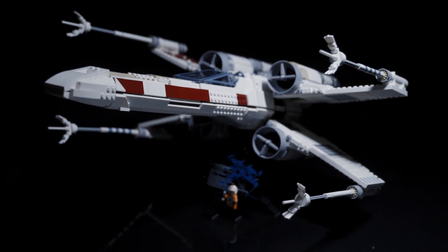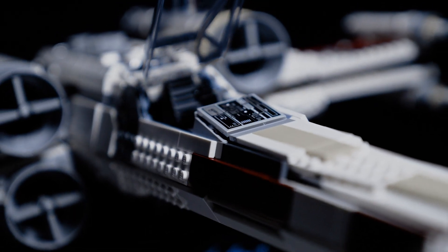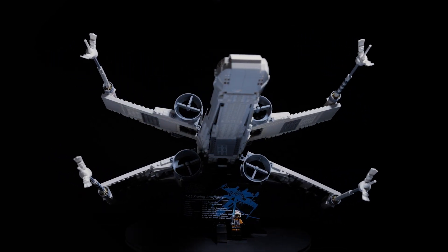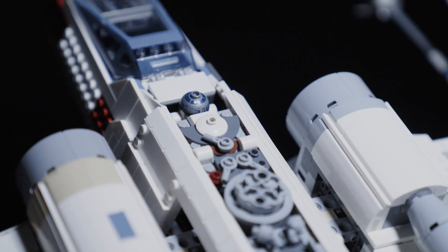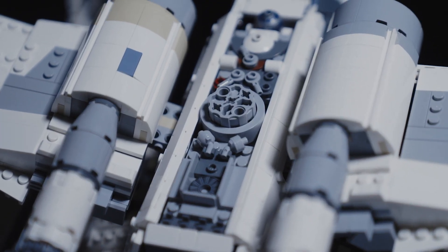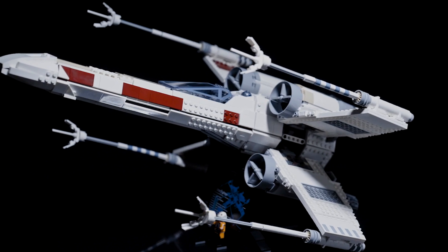The build of the Ultimate Collector Series X-Wing was a very, very enjoyable build through and through. This X-Wing is probably one of the most sturdy sets I've come to build and makes for an amazing display with awesome displayability. All of the details on the engine are really beautifully done. The mechanism for locking and unlocking the S-Foils into attack position is pretty simply done, and when you lock those S-Foils into attack position, this X-Wing really comes to life and looks super awesome.